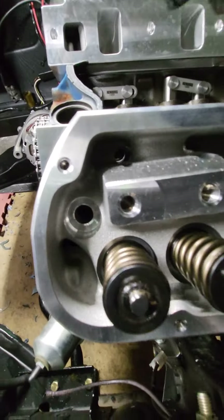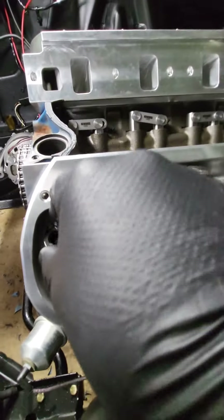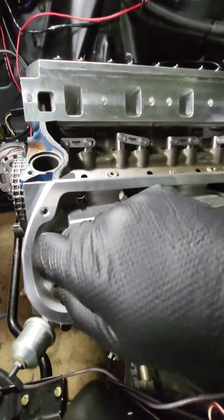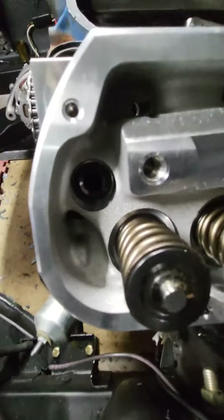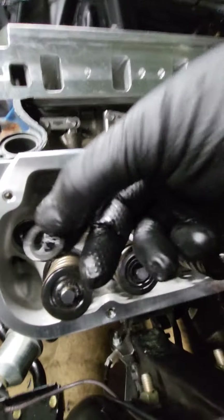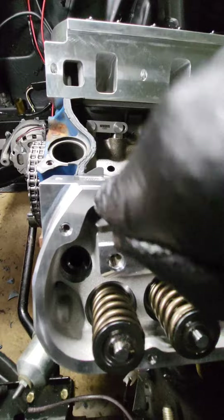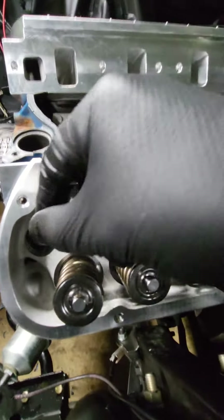Alright, let's see that hole — I'm gonna drop the bushing in first. Okay, bushing's in. Now these washers, there's a tapered end and a flat end — the flat end you want down on the bushing side. You gotta do that.